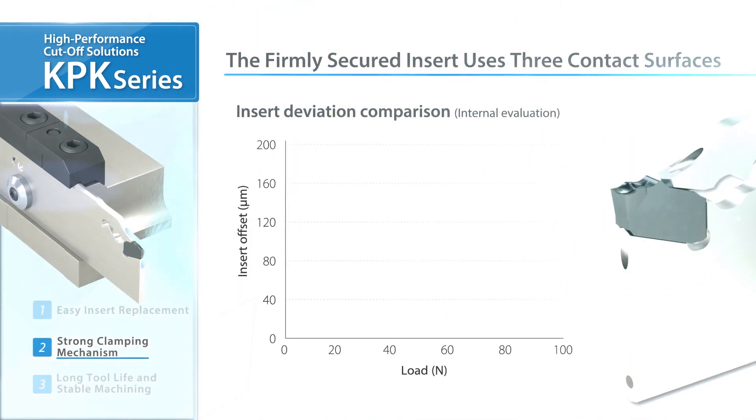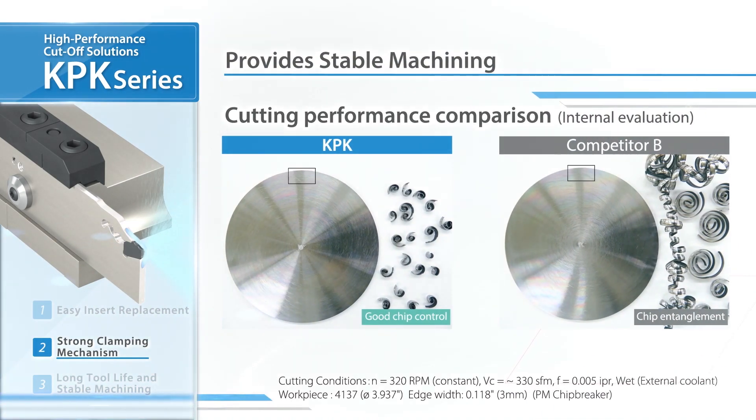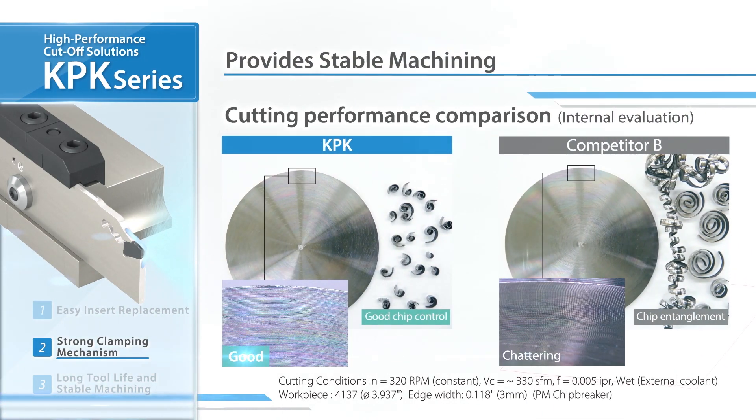In this insert deviation comparison, KPK shows smaller deviation and higher clamping strength than the competitor. From the actual machining results, it was found that the KPK series maintains stable machining throughout.